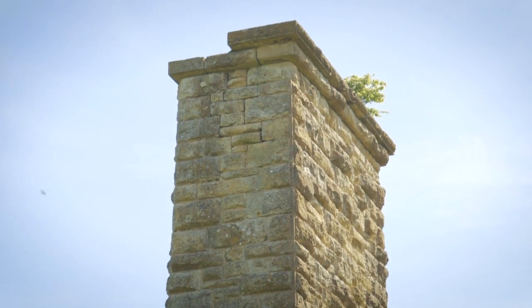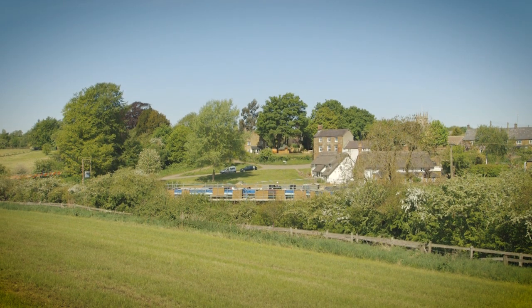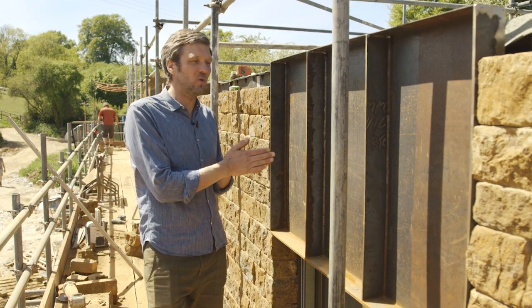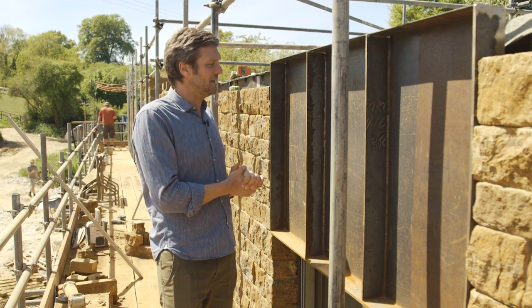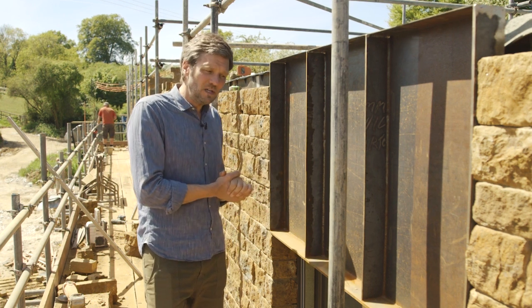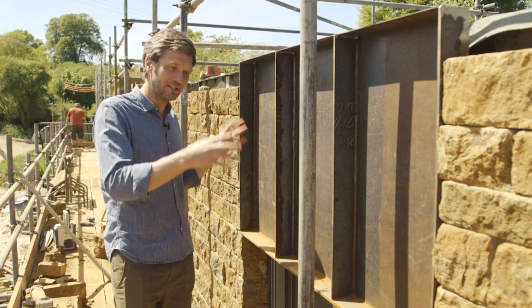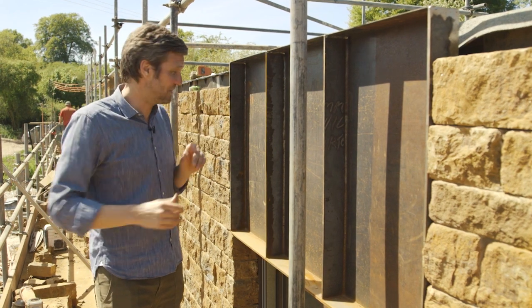This has been a part of the build that I've been excited about, concerned about, now slightly outside my comfort zone if you like. I've never actually worked with Cor-Ten before — done lots of welding, done lots of steel detailing — but to actually get some Cor-Ten shipped down from Scotland, where most of it comes in from, and actually start making up the first sample panel for the heads of the windows has been really great.